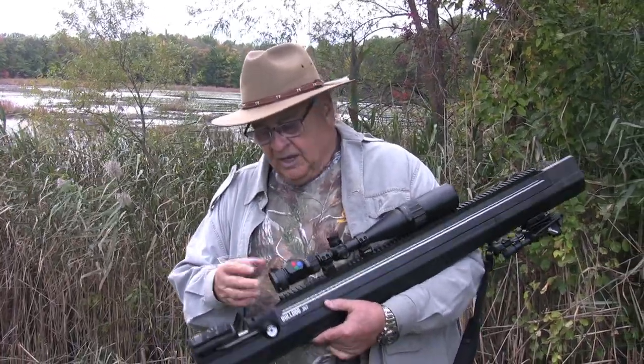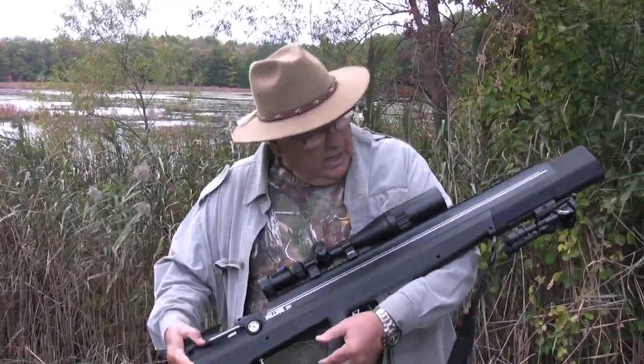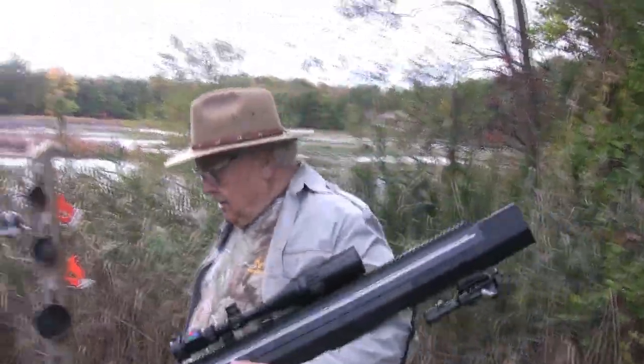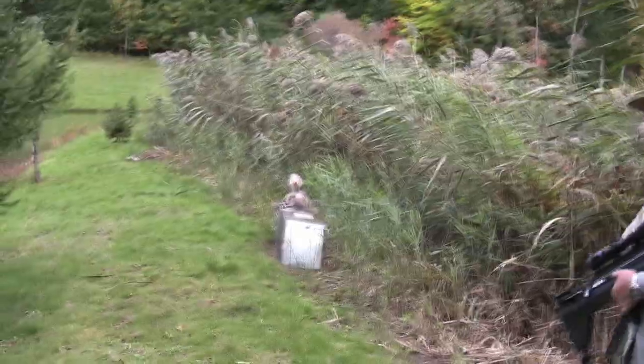It has different color crosshairs, scope caps, double screws to hold it in, and a bipod at the end. We're going to see what's going on — something's got Hollowhead's attention.